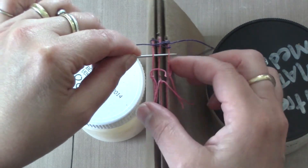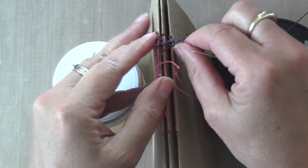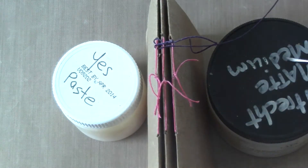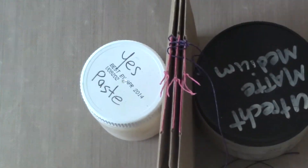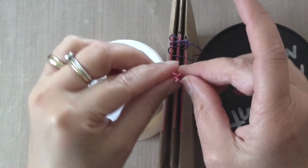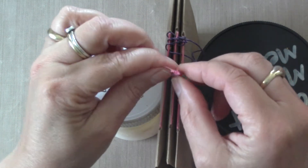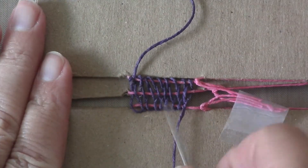I actually kind of like how it looks when it's a little looser — it looks more interesting. As you're weaving, push your threads up, not hysterically tight, just nudge them up a little. That's also why you pre-stretch your thread, because this will get looser over time. If the little tail strings are getting in your way, take a little piece of tape and tape them out of your way. I'm going to keep going right up to the center.